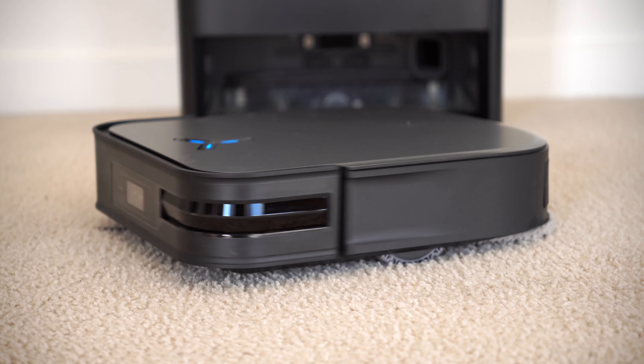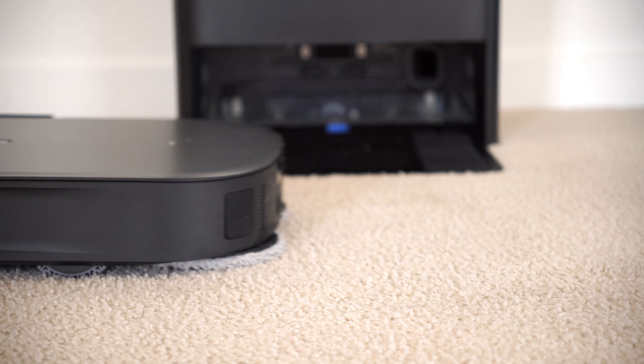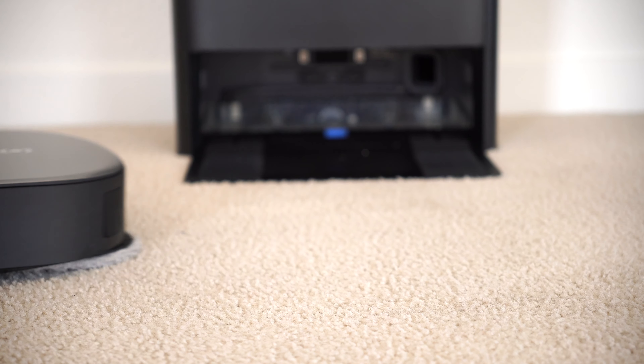What's going on, guys? My name is Wade with TechDaily. So what if I told you that every robot vacuum you've ever seen before was designed incorrectly?